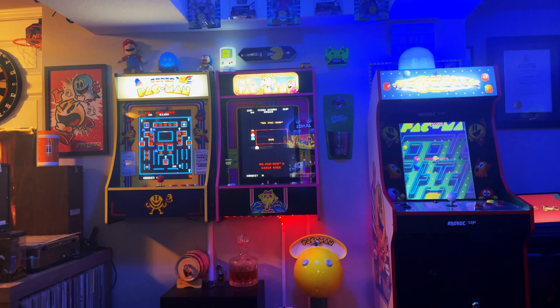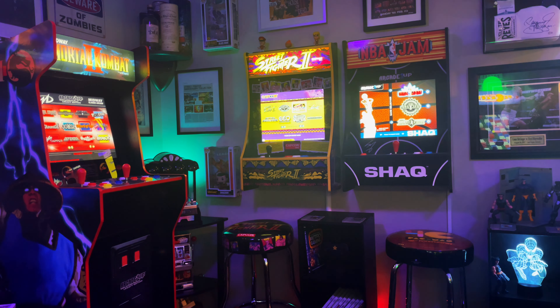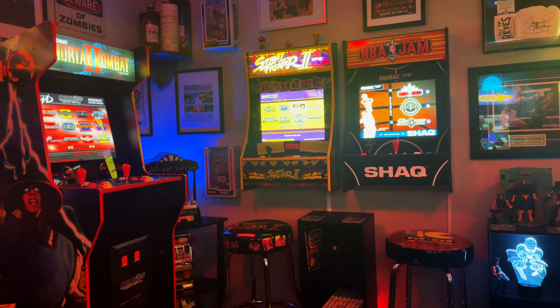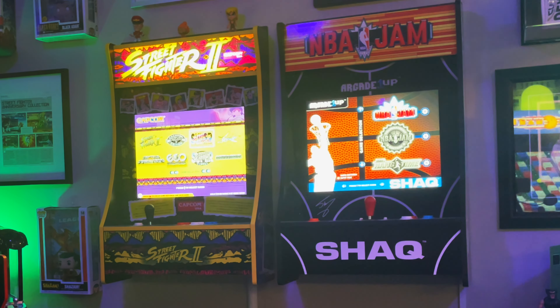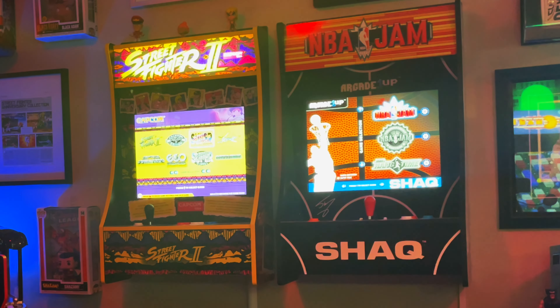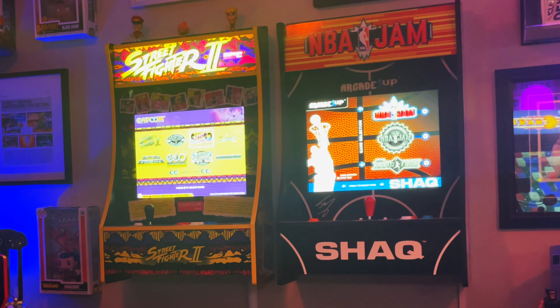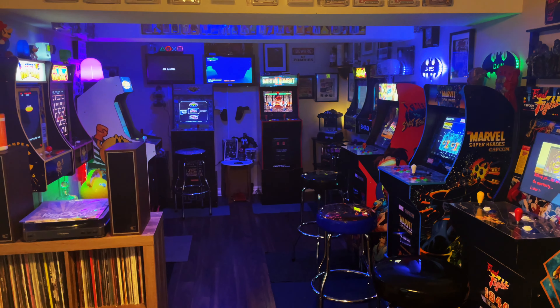Most of these units feature a lot of the same quality settings, such as being able to change different options within games — just like the full-size units — and they all look really good. The screens are of great quality; they're all BOEs. Ultimately, if you're looking to conserve space and have something that functions and plays like the big brother units that Arcade 1-Up makes, I think these are a great choice.